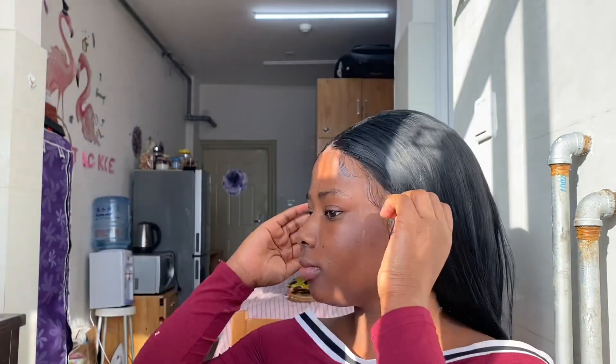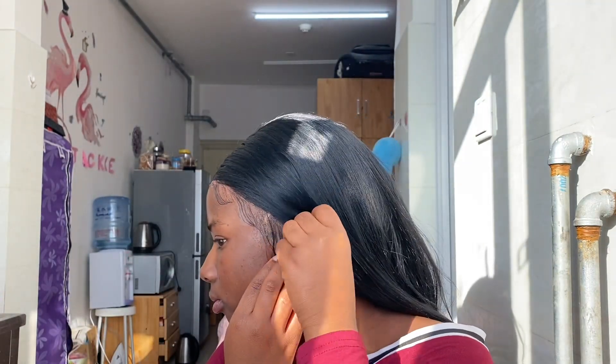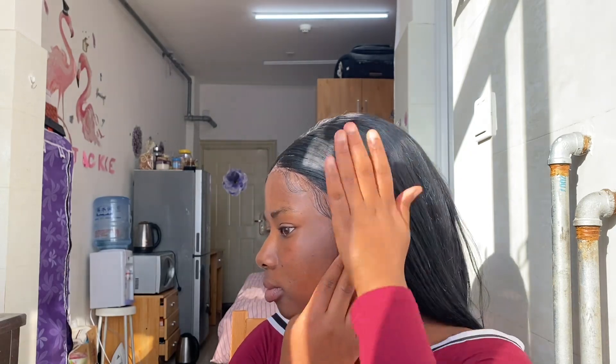I think the most important part of laying your lace is how your edges look — that was just fire, like a bomb. It was so cute.